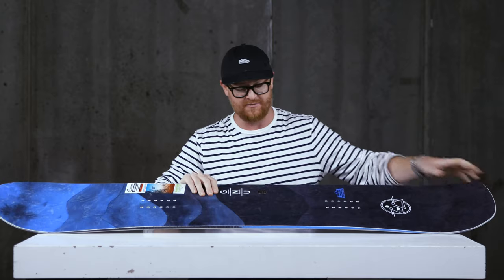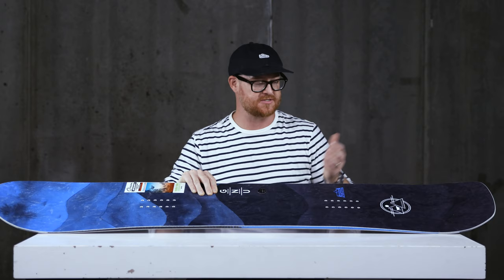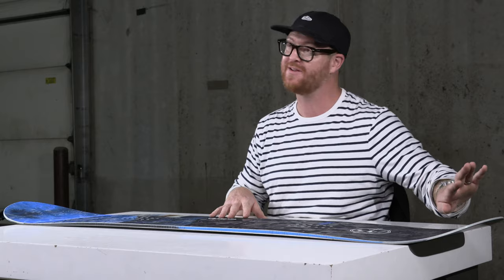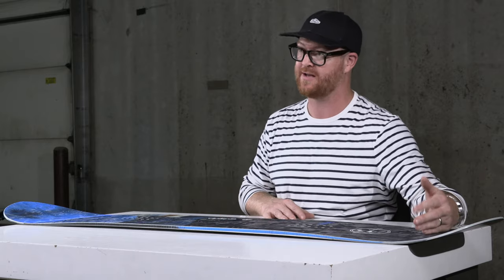This is the Anti-Gravity and it features a very nice topographic style map, textured top sheet, which is cool. This is a directional board — the stance is set back a full inch within the contact points. The nose is slightly longer with a little bit higher rise to it, and the tail up-kicks pretty fast past that tail contact point.